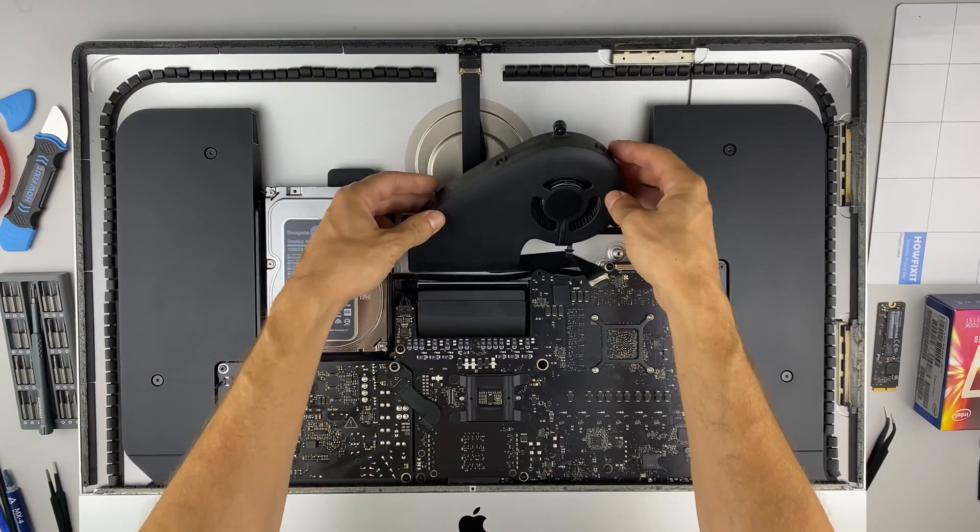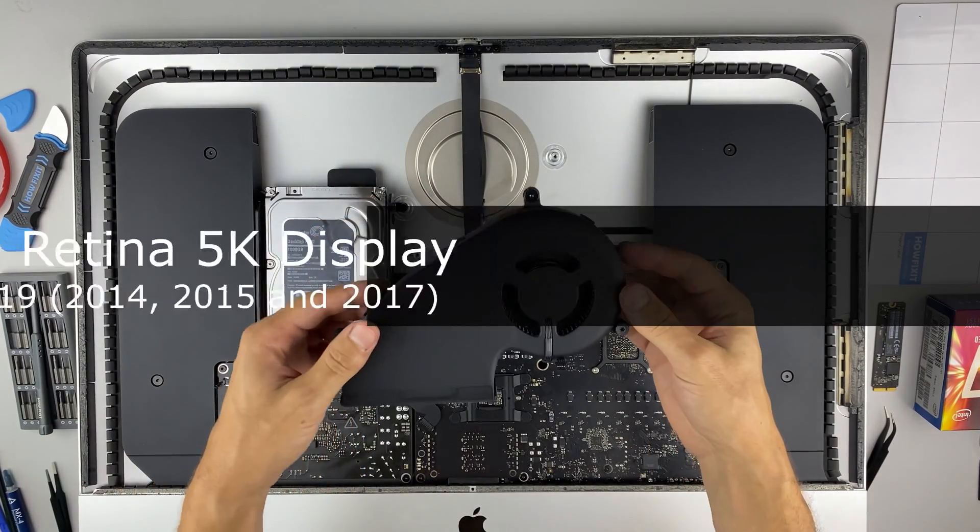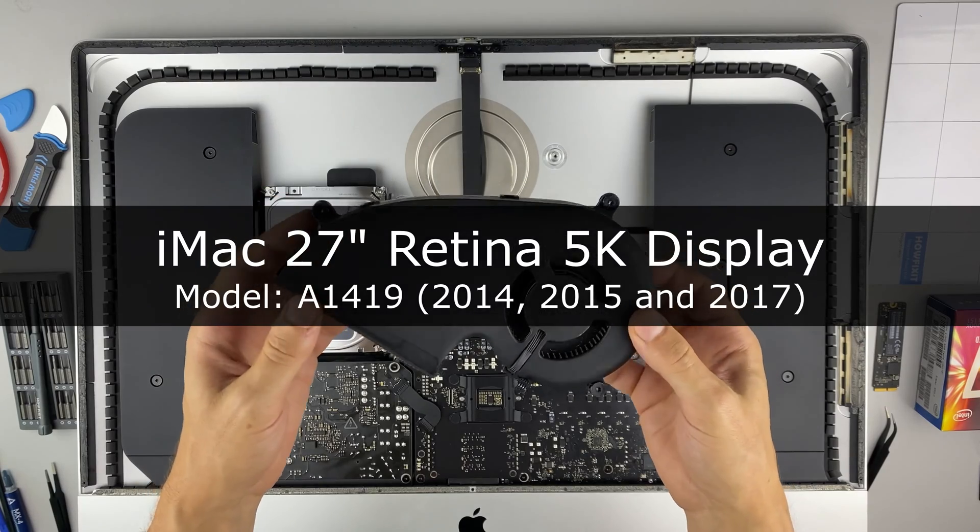Hi everyone, you're on HowFixit. In this video guide, I'll show you how to replace the fan on the iMac.